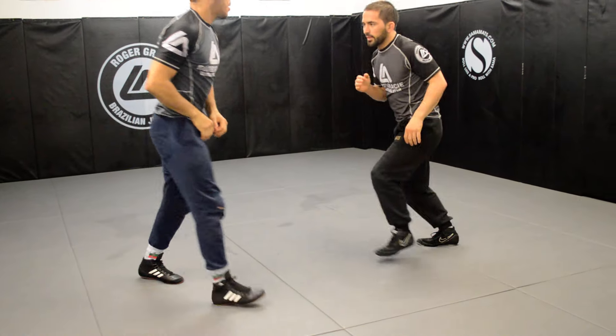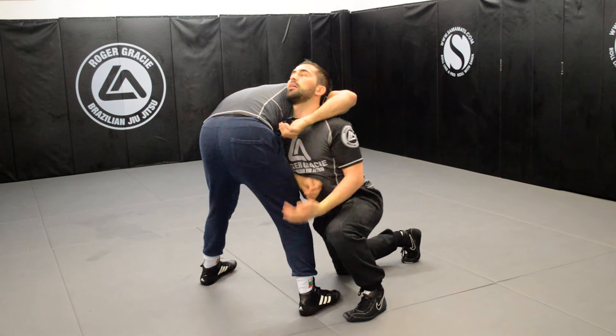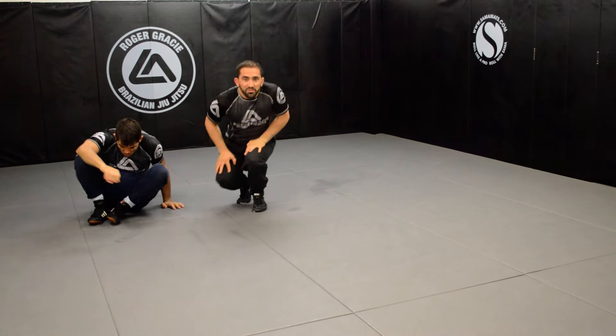Same position — step away, drop on your knee, knee up, down towards him. That's one of the variations.